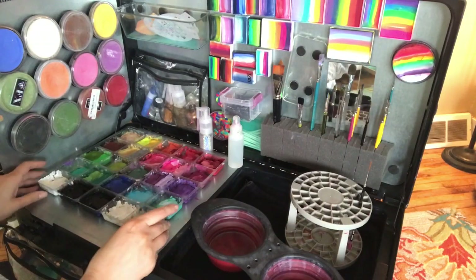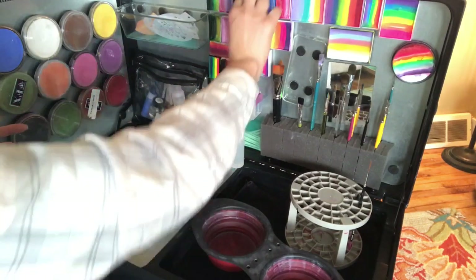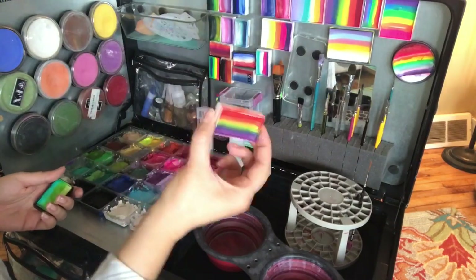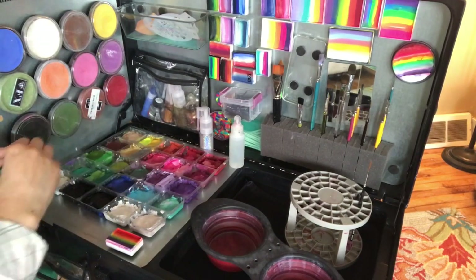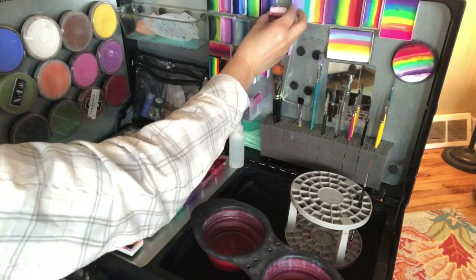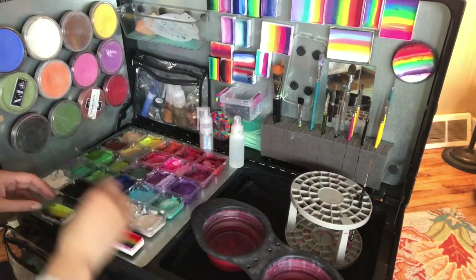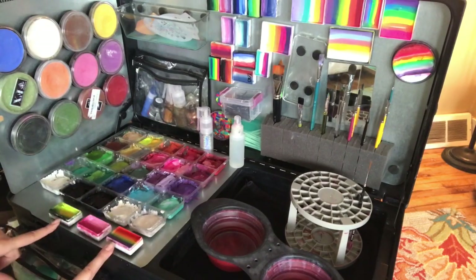I usually keep a couple extra magnets hidden in the corner just in case I lose one or a split cake isn't staying up. Then I pick two or three of my most popular one strokes or split cakes that I know I'll use constantly and pull them down to the front. For me the rainbow will get used a hundred times so I stick that right in front of my main paint, along with the one I use for roses and usually the snake colors for the boys.